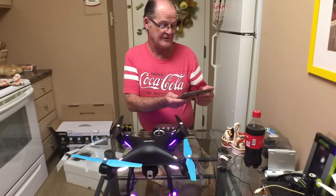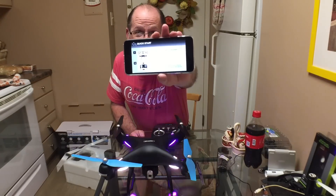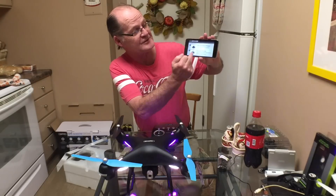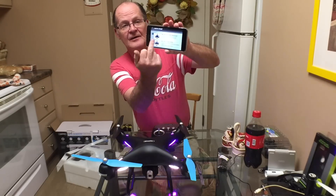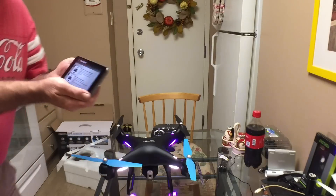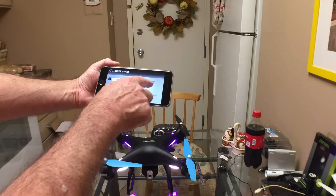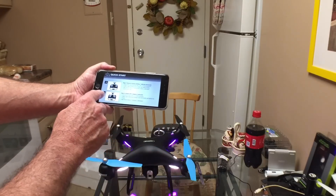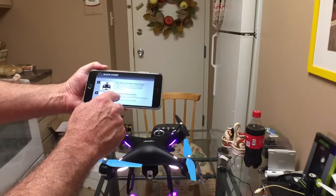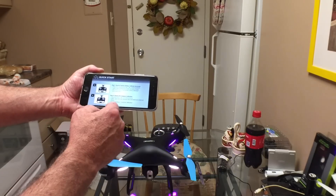To start it up, the first thing you do is turn the drone on and put it on a level surface, then turn on the remote. It just scrolls a quick start guide through. The lights will be flashing, and then to reset the gyro you hold both sticks up and out. To turn on the compass or GPS calibration, you go up and in.